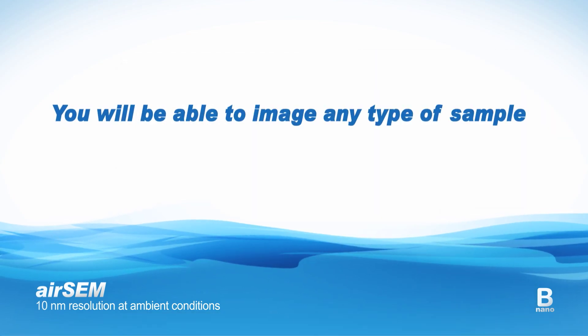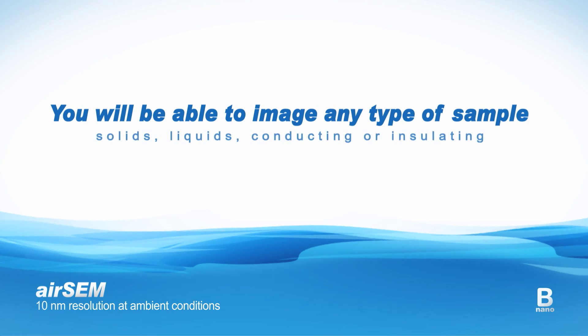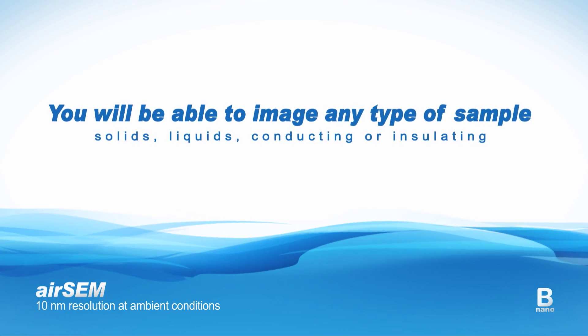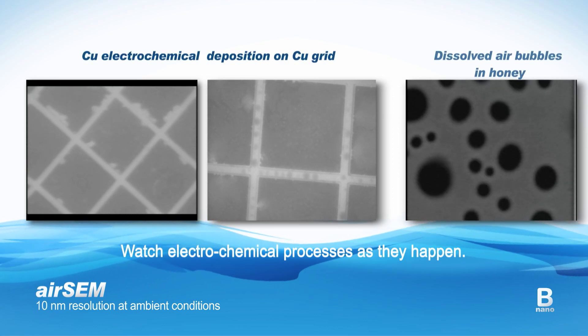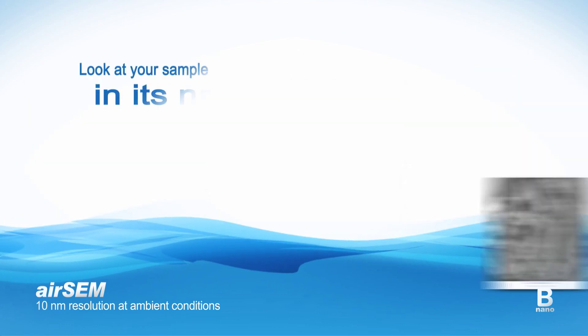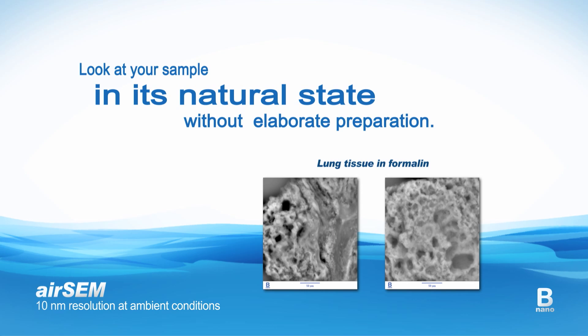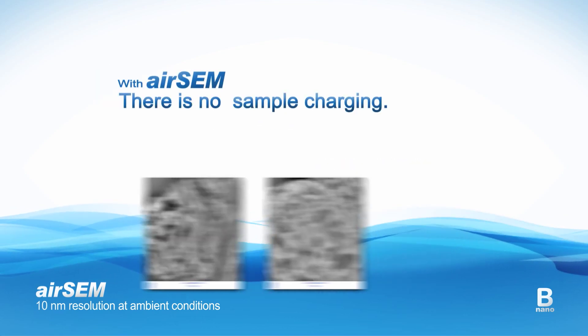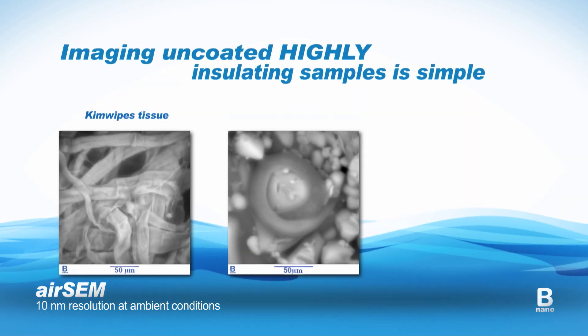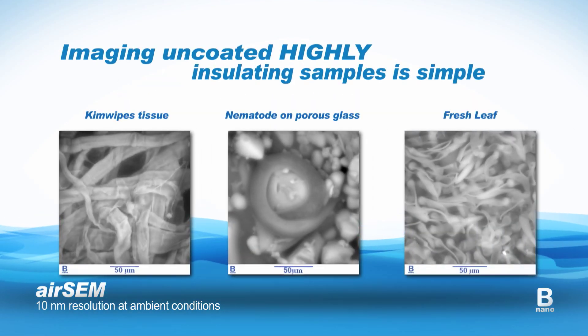You will be able to image any type of sample — solids, liquids, conducting or insulating — anything goes. Watch electrochemical processes as they happen. Look at your sample in its natural state without elaborate preparation. And finally, working in air means no sample charging, so imaging uncoated highly insulating samples is simple.